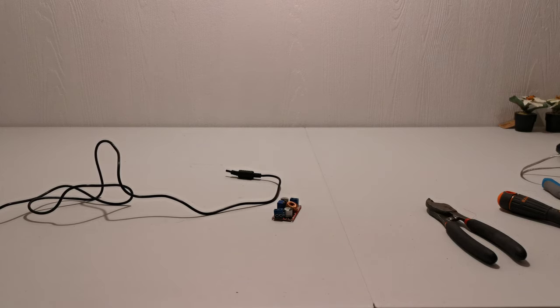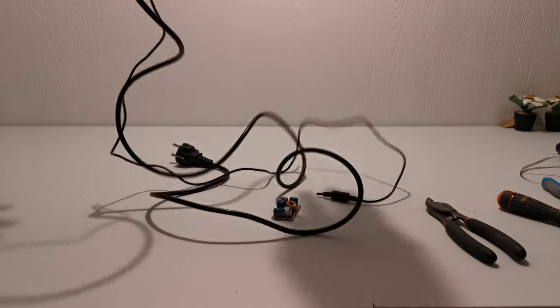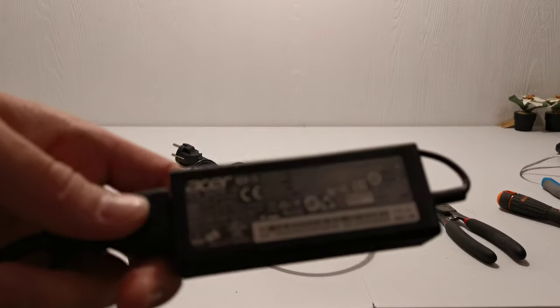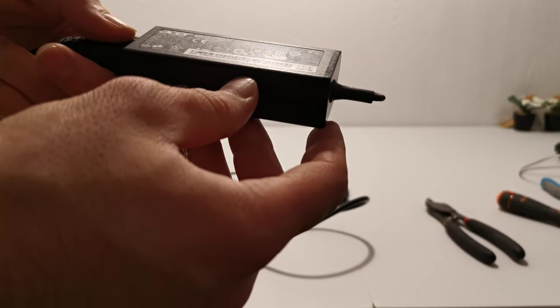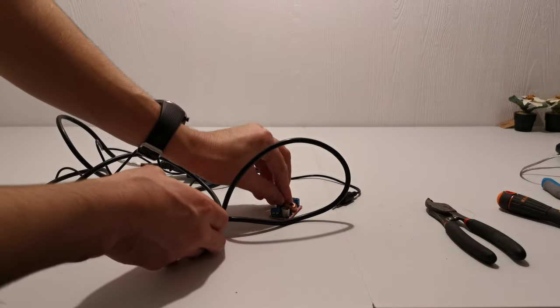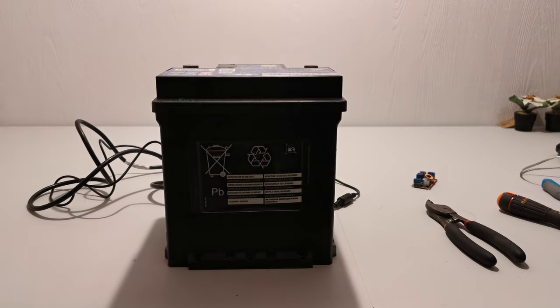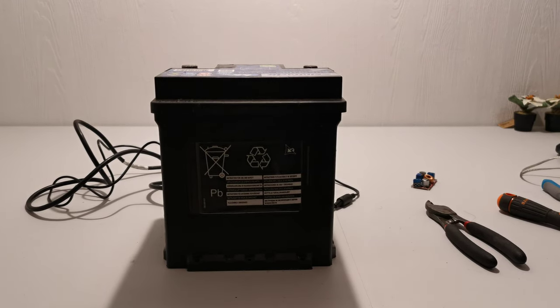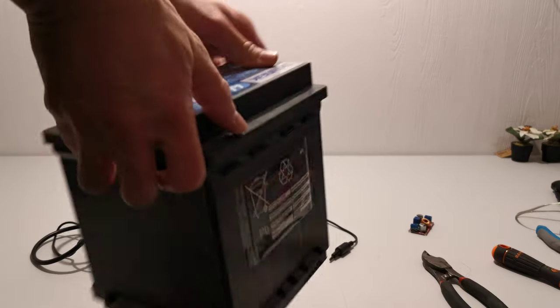Hi guys, today I'm going to show you how to make a battery charger from an old laptop charger. This is an old Acer laptop charger — it is rated 19 volt and 2.3 amps. In order to charge a battery you need to have a step-down converter. This battery right here is a 12 volt car battery.